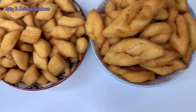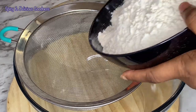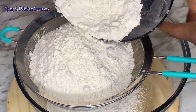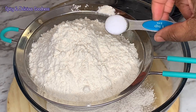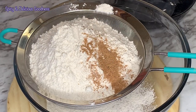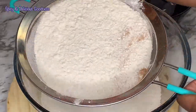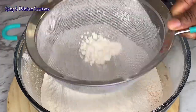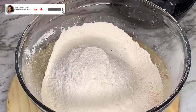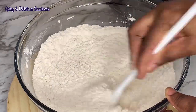I'm going to leave the list of ingredients in the description box. I'll start by sifting four cups of all-purpose flour, then add a teaspoon of salt, a teaspoon of nutmeg, a teaspoon of baking powder, and sift everything together. When I'm done, I'm going to add a cup of sugar and mix everything together. You can also add sugar to your own taste.